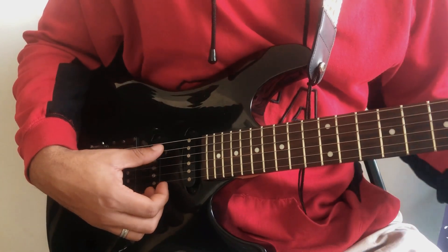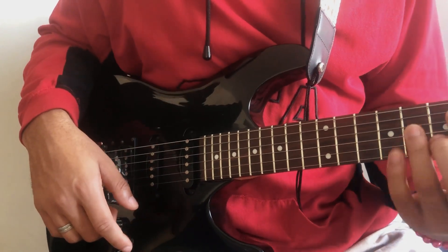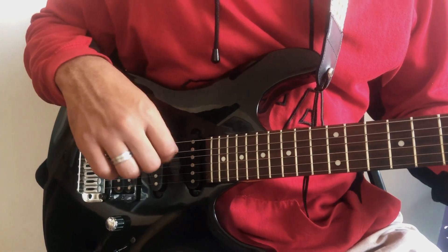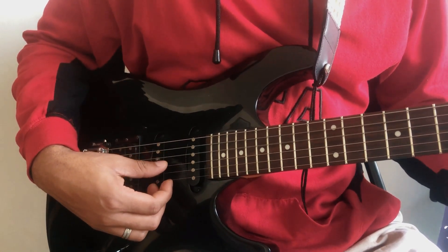The next part would be our C sharp major and D sharp minor. For those, you finger-pick from the fifth string — so five, four, three, two.